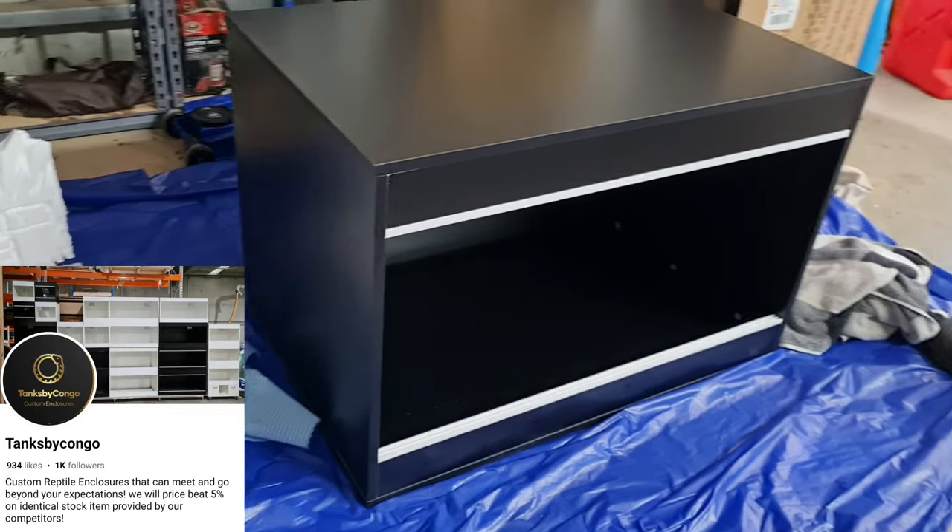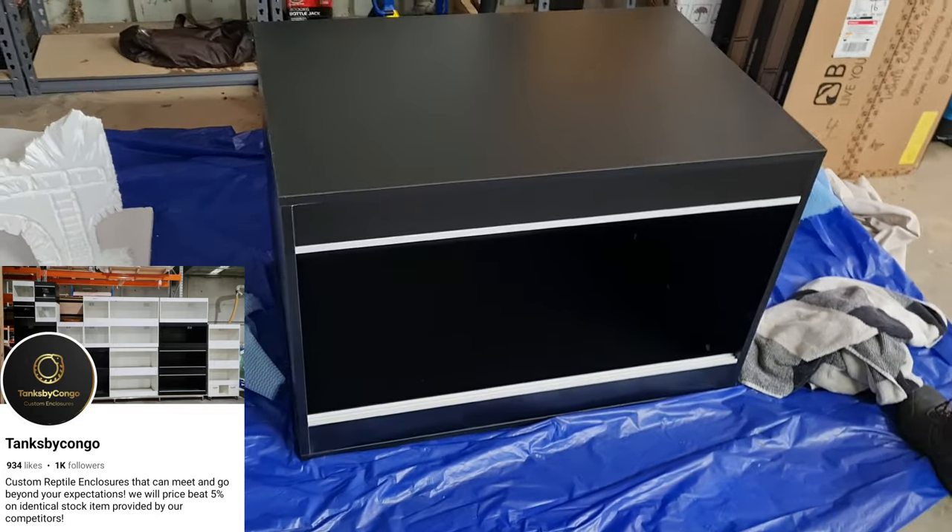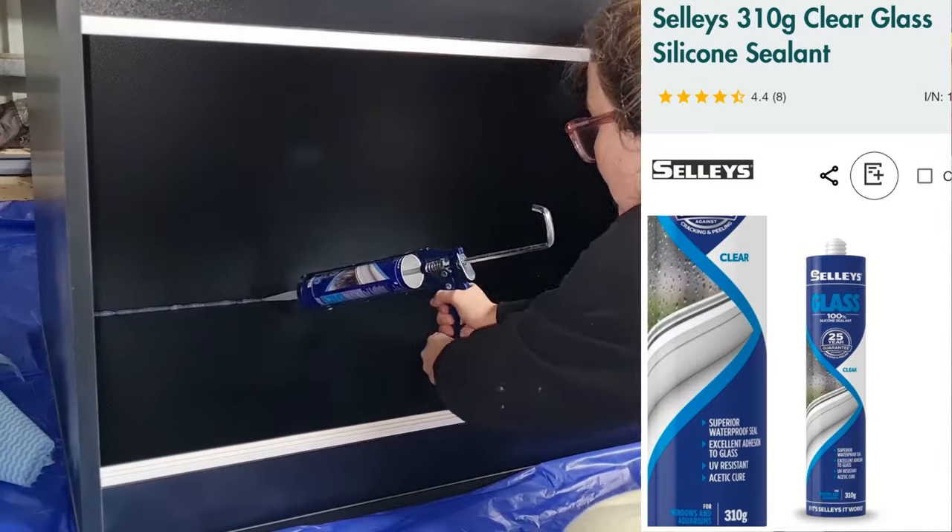We've got this beautiful enclosure built by Tanks by Congo. I don't have the skills to build an enclosure this good with all the machinery, so that's why I'm happy to pay the money for it. It's a beautiful enclosure.